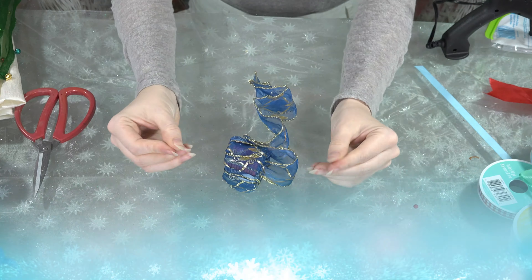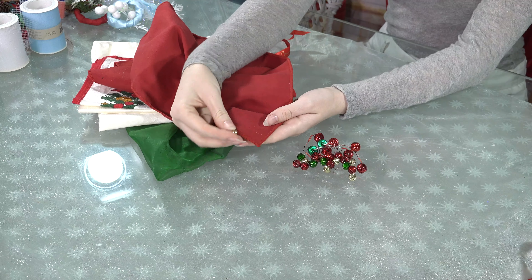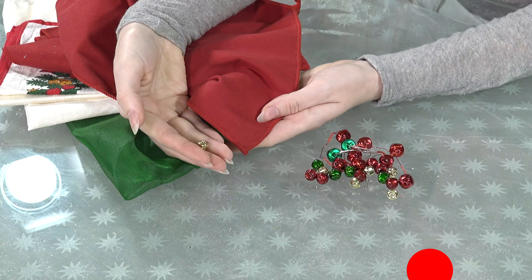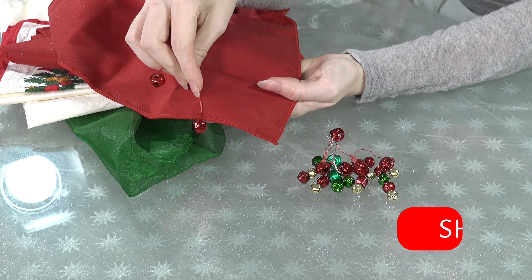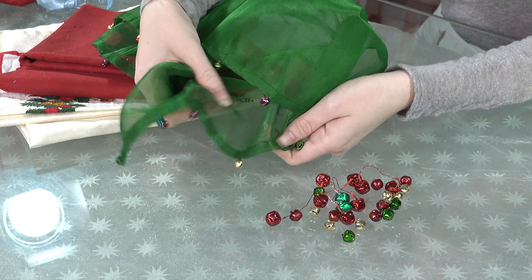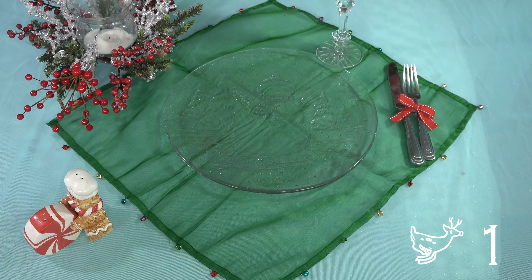Last but not least, here's one idea for how to decorate your napkin: I used small bells and sewed them to the edges of the napkin, which could be used under your plate as extra decor. I have done way more off-camera.